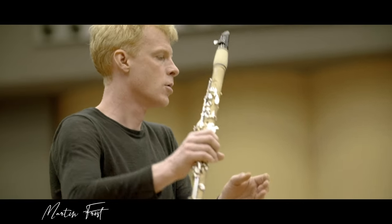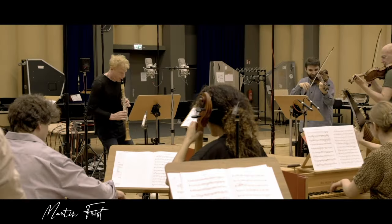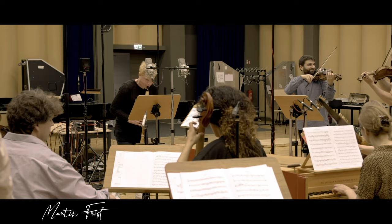And it has a totally different touch of tonguing, sound — how to shape the sound — which I think reminds a lot of the Chalumeau and the way they were playing in this time. You never know how they sounded, but I got inspired by the thought.